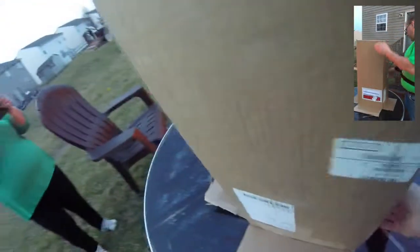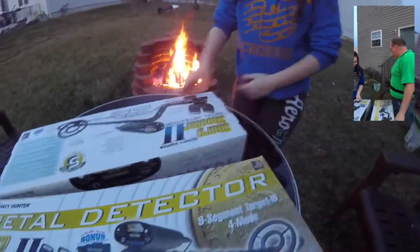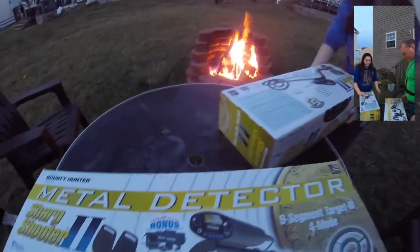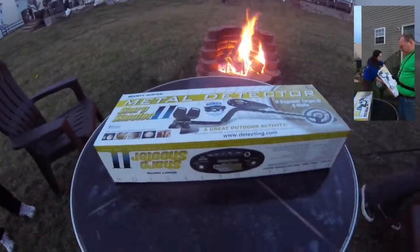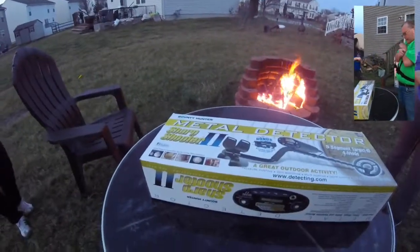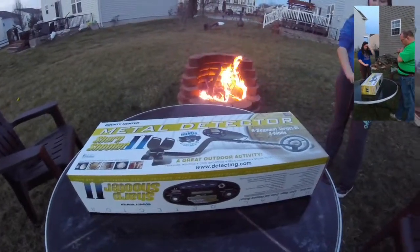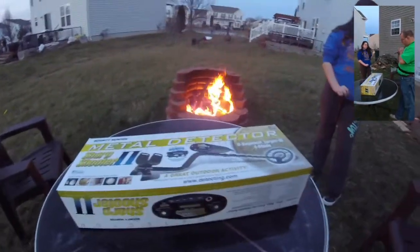Let me get them out. So here it is — nice metal detector. I like the looks of it. Looks like it comes in more than one part because it's a really small box.